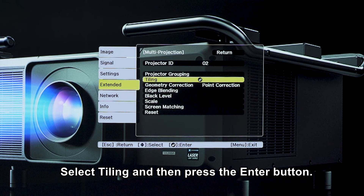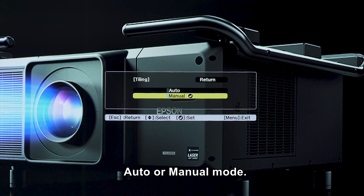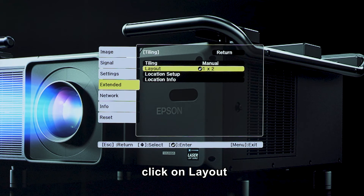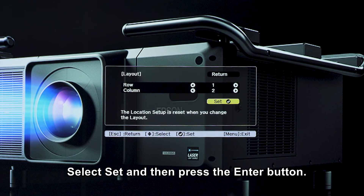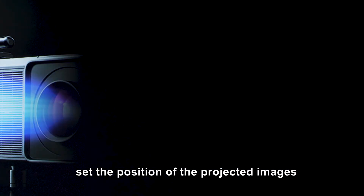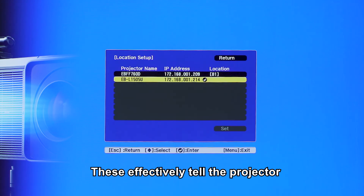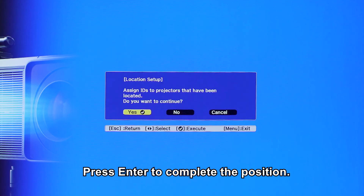Select tiling and then press the enter button. You can choose between auto or manual mode. If you have selected the manual option, click on Layout and then press the enter button. Set the number of projectors in row and column. Select set and then press the enter button. You can manually set the position of the projected images in row order or column order. This effectively tells the projector where their current position is. Press enter to complete the position.